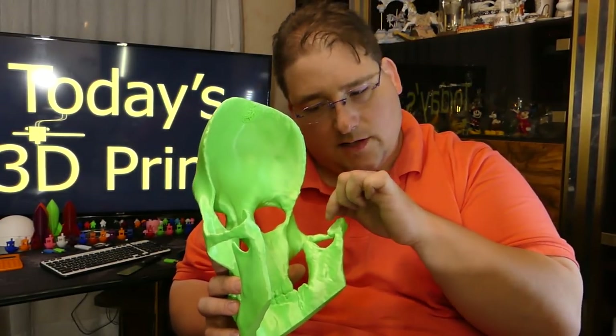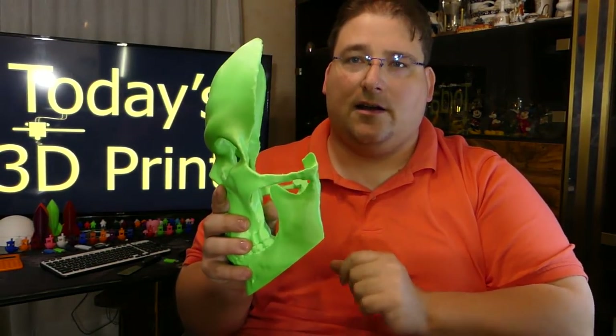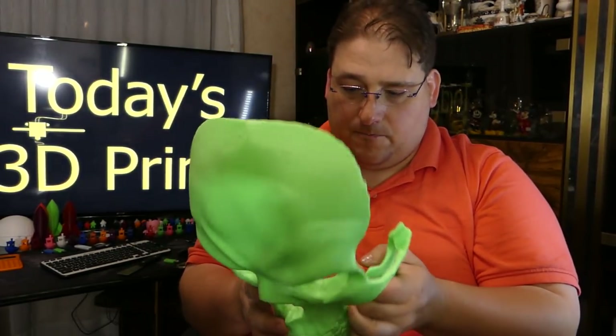The one little tendency the Tornado has is splooge. So it'll retract, move, nothing coming out — but then while it's in transit a little bit of plastic will come out, and that will tend to get caught when it gets to the next side to do the next island. But those just scrape off — you can just take your fingernail and scrape them right off. Very clean print.